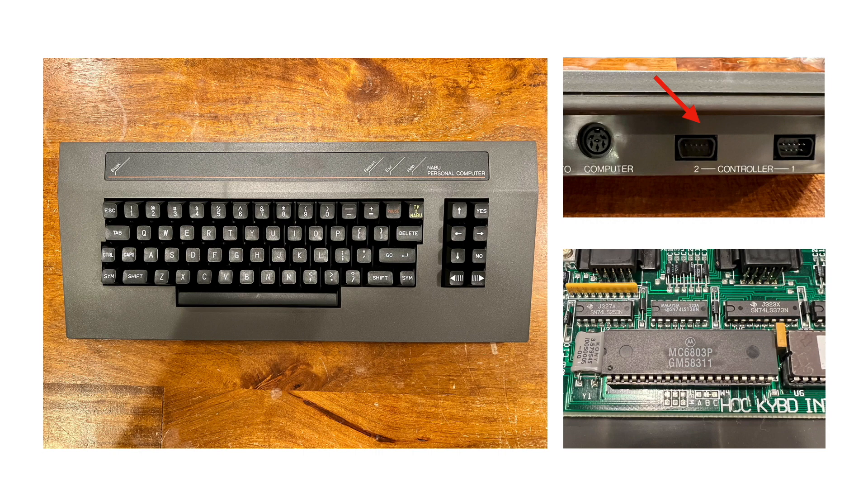Anyway, it's definitely something worth investigating in the future. The whole thing is controlled by a Motorola 6803 microcontroller, and if you're wondering why the baud rate is so weird, it's that guy right there. Just as with the NABU PC itself, all the clocks in the keyboard are derived from the NTSC color subcarrier frequency.